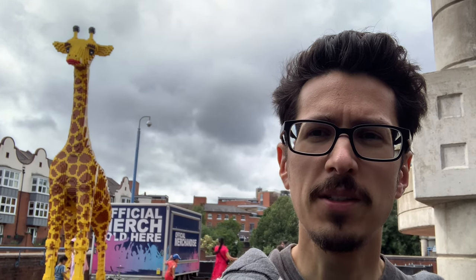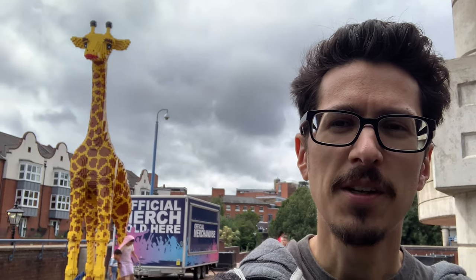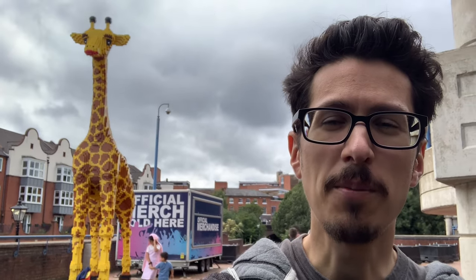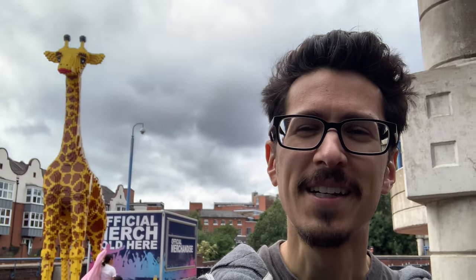After a short walk, we've made it to the Legoland Discovery Centre. You can see it's got a giant giraffe made out of brick behind me, which is quite popular for taking pictures next to. There's the Discovery Centre, with play activities for children.